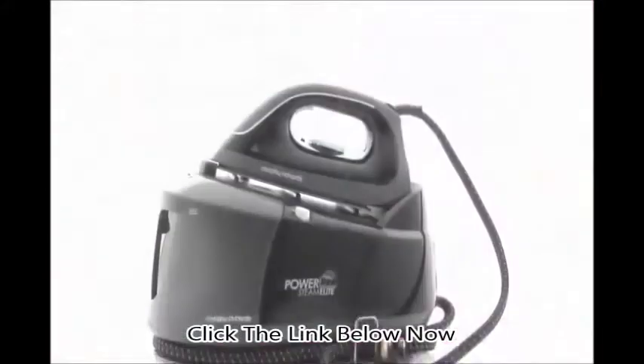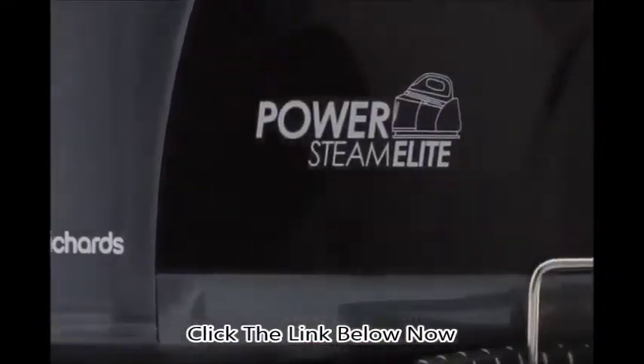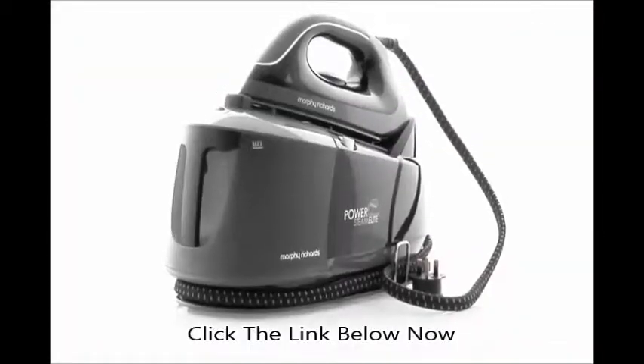The PowerSteam Elite steam generator from Morphy Richards. Labour-saving power and features to help you conquer your ironing pile and enjoy perfect results every time.